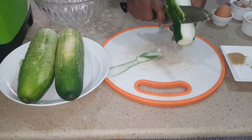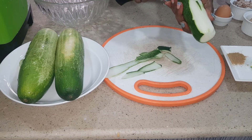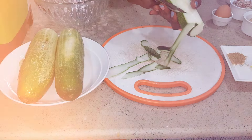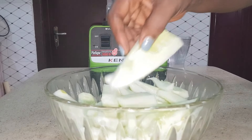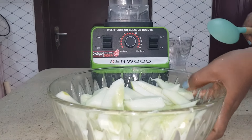Why I don't like to add the skin is because I don't want the texture to be too hard after blending, and I want it to be pure white. I'm done peeling the cucumbers and all the seeds are out.